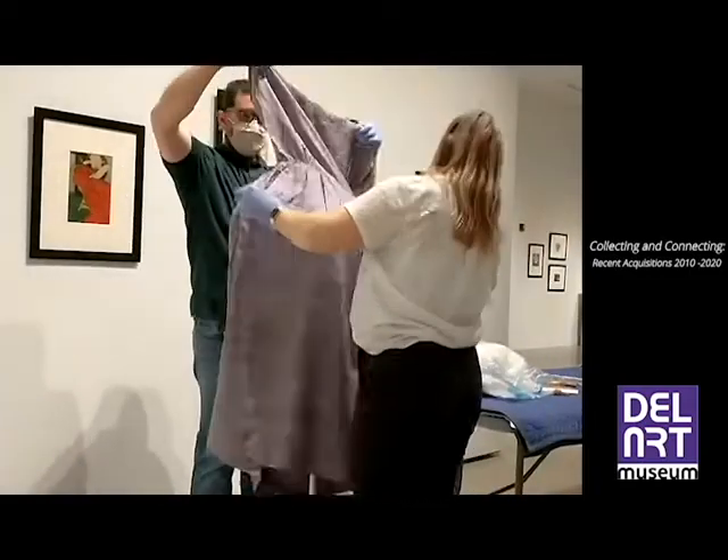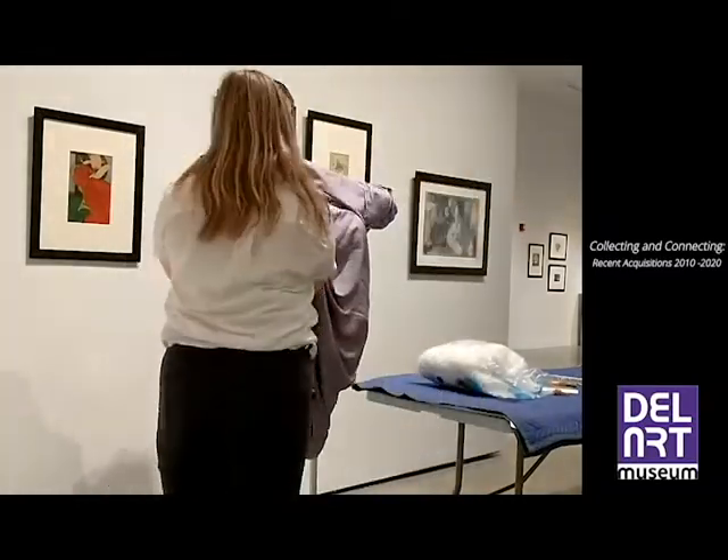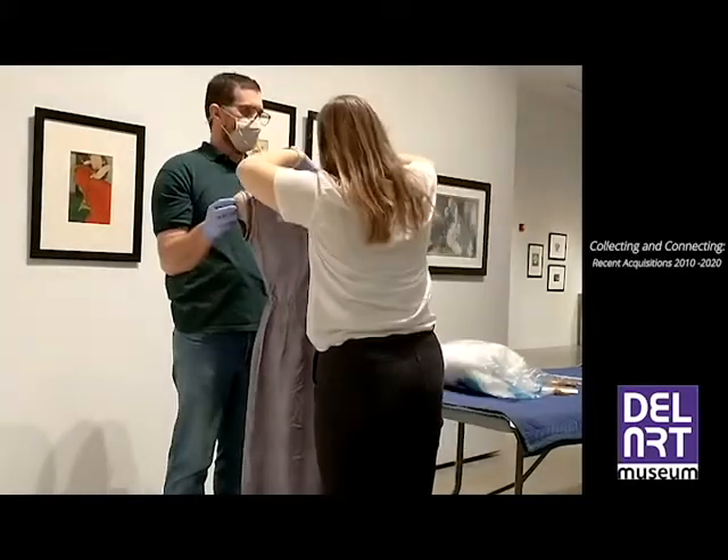The shift and tunic pieces were carefully placed on the dress form and the accompanying belt was clasped. The sleeves and the opening were adjusted to best display the intricate embroidery work.